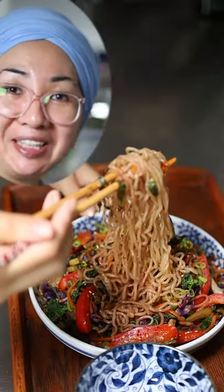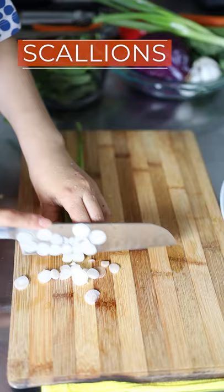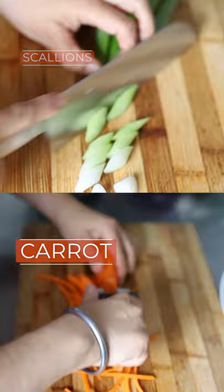How to make stir-fried shirataki noodle. Wash shirataki noodle under running water. Mince the white part of scallions. Cut vegetables into bite sizes.